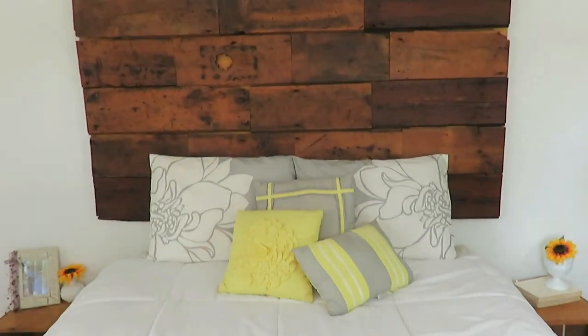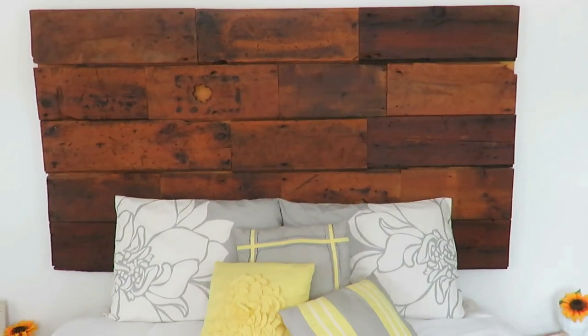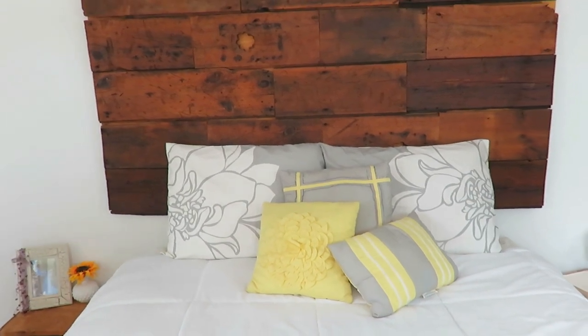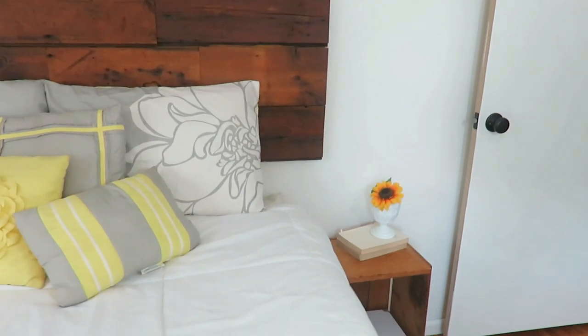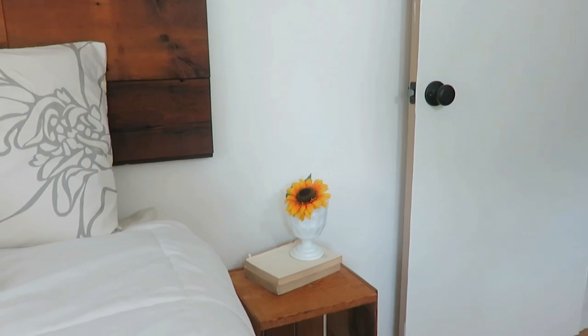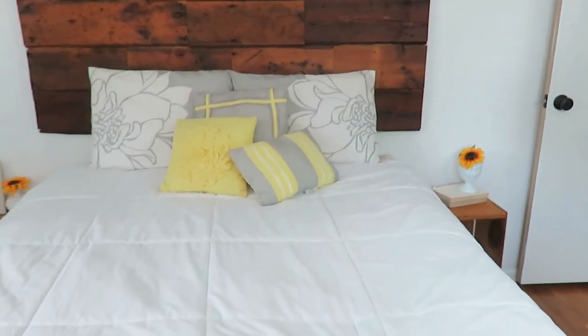For our nightstands, I used two crates that I had previously. I'm not sure if I like them because they're not the largest, so I might find a few more crates to turn them the long way instead of up vertically. I added some touches of milk glass and some sunflowers just to cozy it up. And on my bed, I have some yellow and gray pillows to add some pop of color with that yellow hue because I really do like yellow.